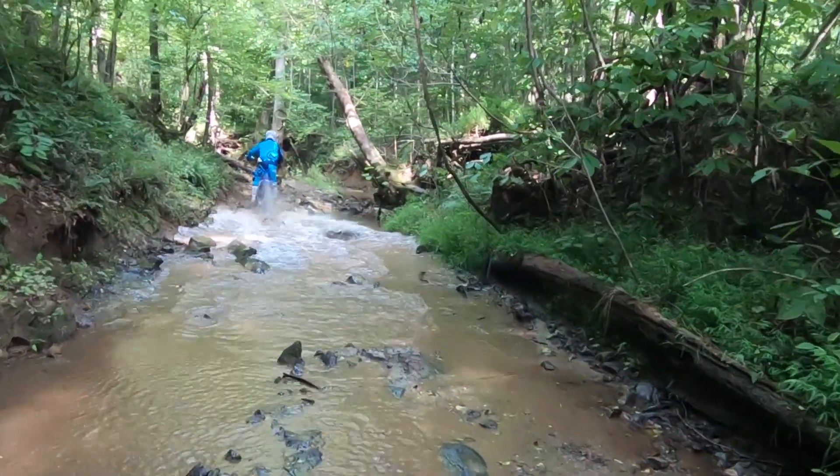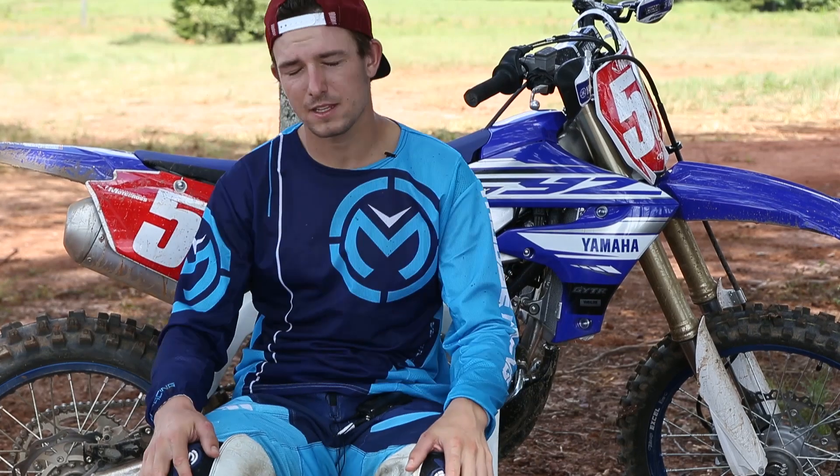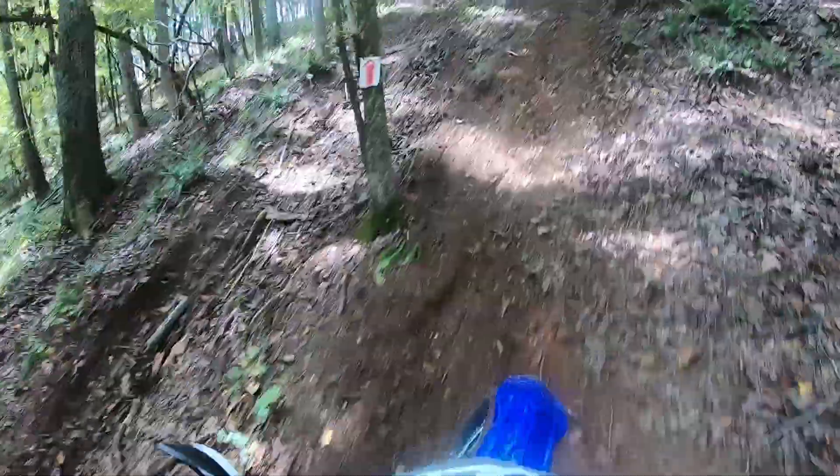Suspension was a little bit on the stiff side for what I would have liked out here. Just over some of the chop and roots and stuff like that, it didn't seem to go down as much as some of the other models I rode yesterday.